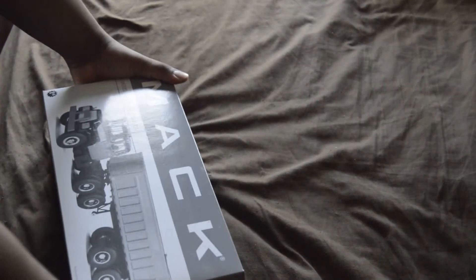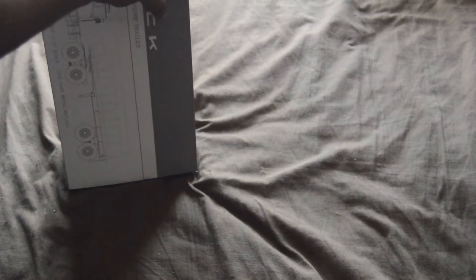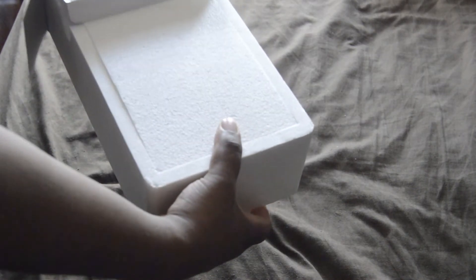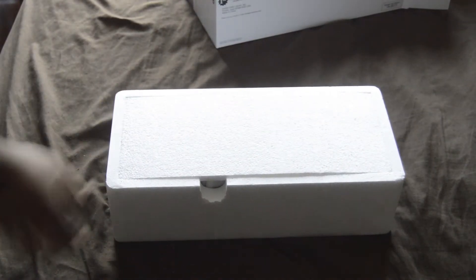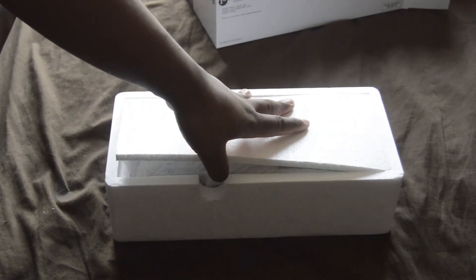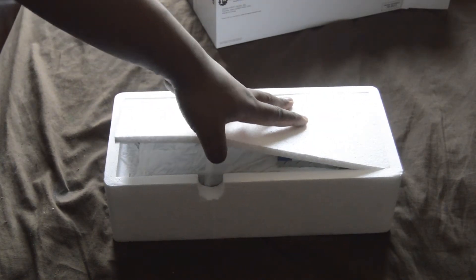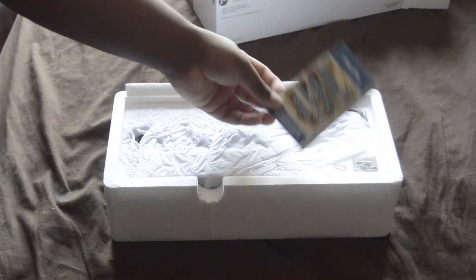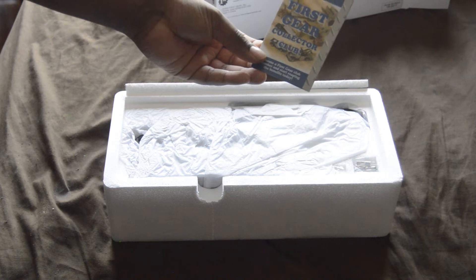Nope, that's not going to work — let's try the other side. Come on — there we go. Is it in frame? Yes it is. Drum roll please — the First Gear Collectors Club. I still haven't joined yet.